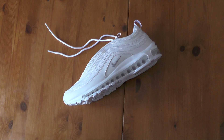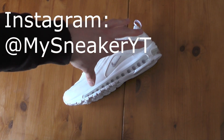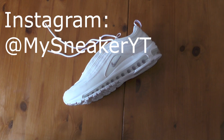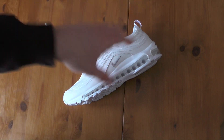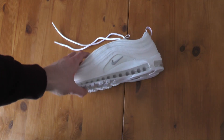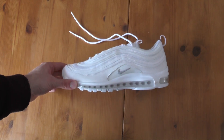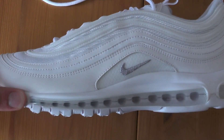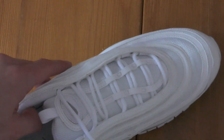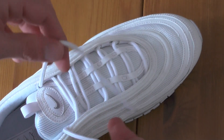Thanks a lot. I also have Instagram at MySneakerYT. You requested me to do another how-to factory lace video because the last one was a little bit too complicated. I'm totally with you guys — that's why I keep it simple and short right now. And here we got the beautiful Nike Air Max 97. Let's start up, zoom in, and I'll show you how it's done.